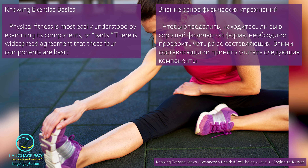Physical fitness is most easily understood by examining its components or parts. There is widespread agreement that these four components are basic. Чтобы определить, находитесь ли вы в хорошей физической форме, необходимо проверить четыре ее составляющих. Этими составляющими принято считать следующие компоненты.